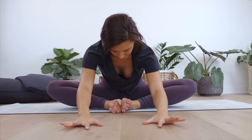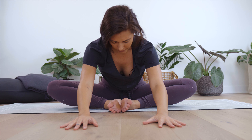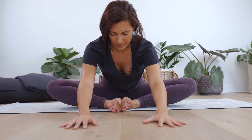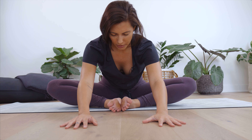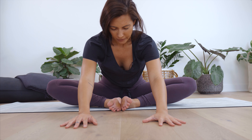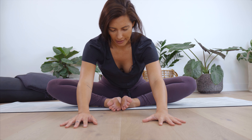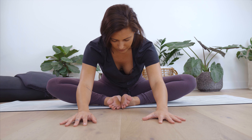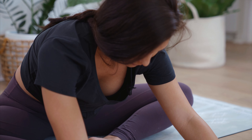Bring a lot of movement to the fingers and the toes. Gently help the knees together. Take a little rock side to side, releasing into the hips, especially if you had the knees out quite wide. When you're ready, start to make your way to a seat. You can come up the spine or rock out to the side, whatever's more comfortable for you.